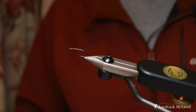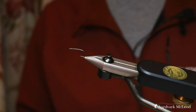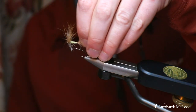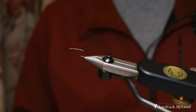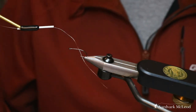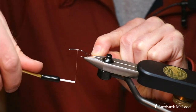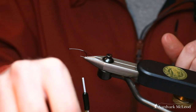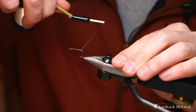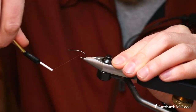Here we have the Partridge K12ST sedge hook in a size 10 — this is a big hook, even bigger than the 10 we just tied. But when you've got big grasshoppers around you obviously need an equally big hook. Again we've got the white 18-0 nano silk. Thread turns to begin with aren't too important, just make sure you get a reasonable base all the way to just past the barb of the hook.